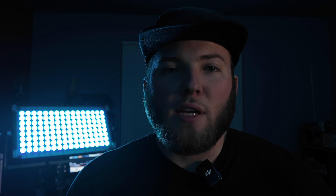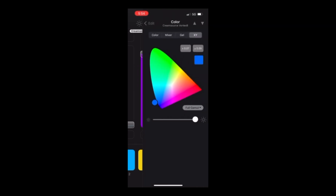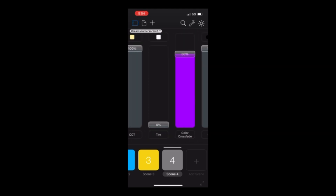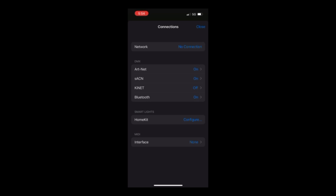The thing with Luminaire 4 is it's not very good for effects. If you wanted to do individual pixels on a light, it's not very good for that at all — it's mainly good for intensity and color temperature. In the app, you've got your intensity, and I've got it in RGB mode where I can change using XY, gels, or a mix depending on how you want to do it. Under connections, you go to Bluetooth and then there's my light, CSV8, and it shows you the Bluetooth signal strength.